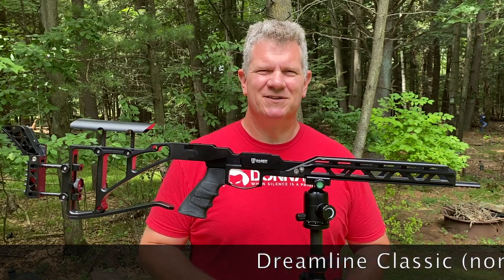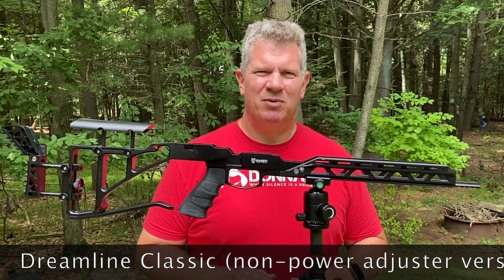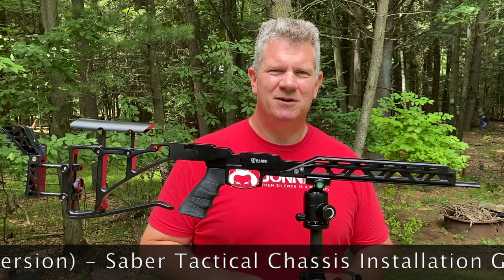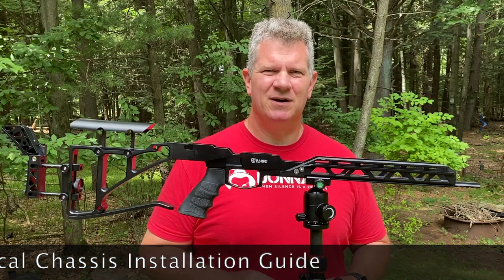Hey everybody, it's PJ from Wisconsin Air Gunners, and today it's my pleasure to introduce you to the Sabre Tactical Chassis for the FX Dreamline.